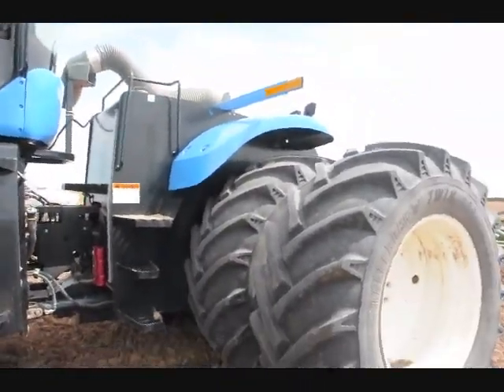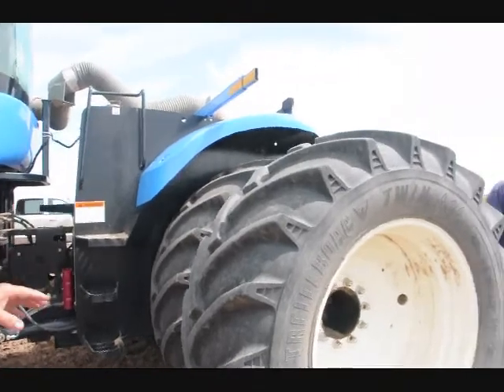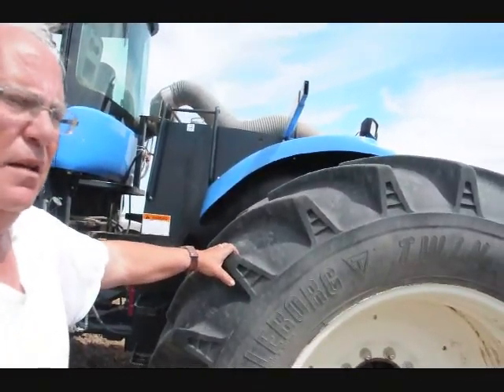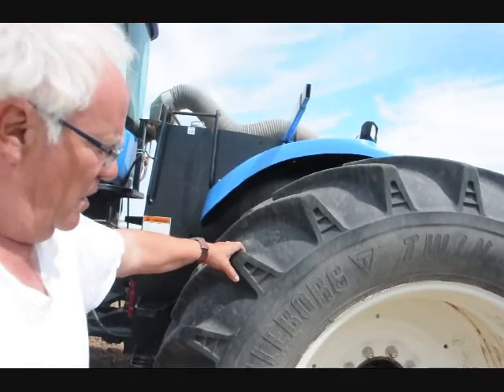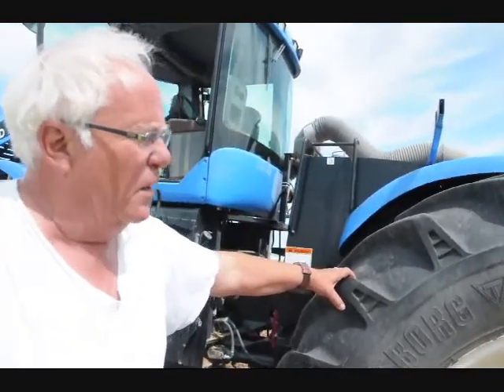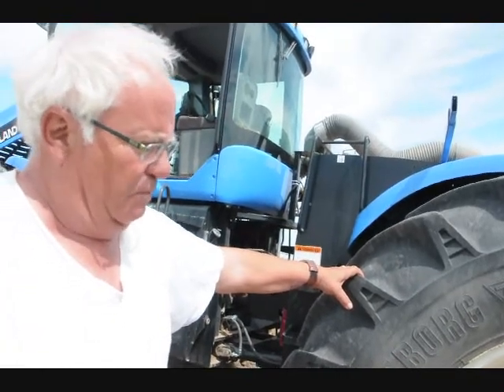These tires, Bill, are Torbergs — I believe they're Swedish-built. They're a tremendous riding tire and long-lasting. To replace one, you're looking at about $25,000 to $30,000.